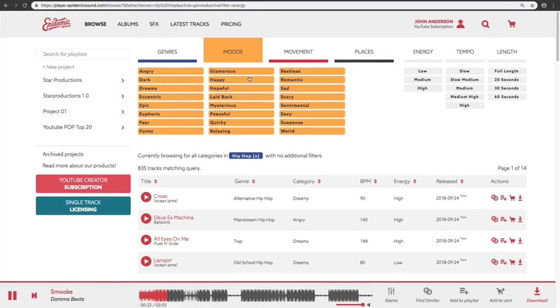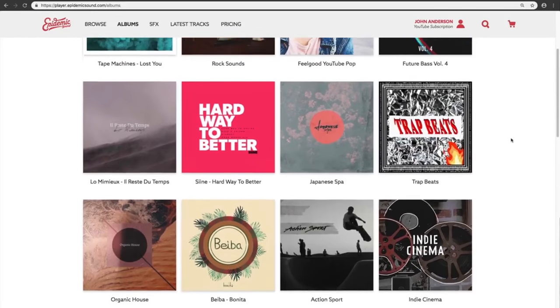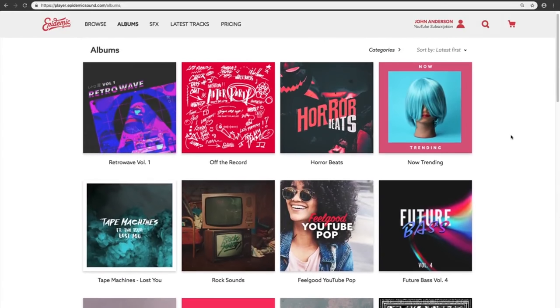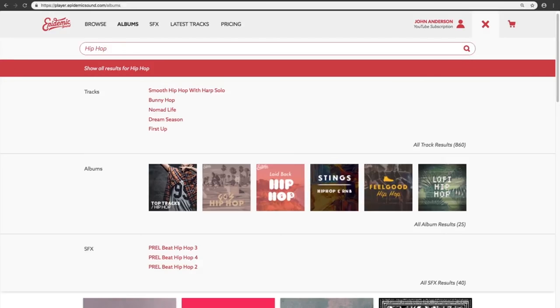You can search by mood, tempo, genre, places, length and enter a desired playlist with the top tracks to listen to the latest track added. There is also a great variety of SFX sounds to juice up your videos. It's amazing for YouTubers and you can check my link in the description to get a 30-day free trial to test it.